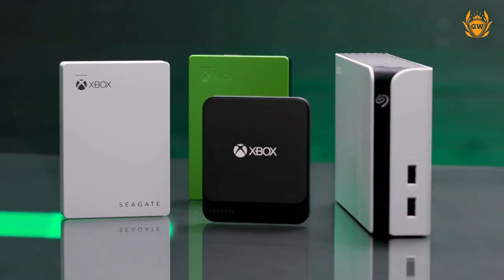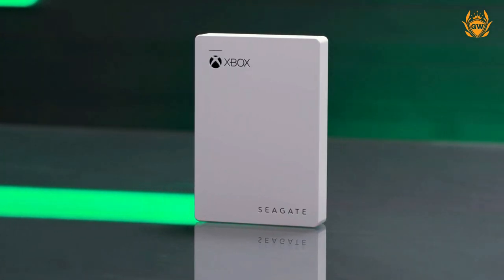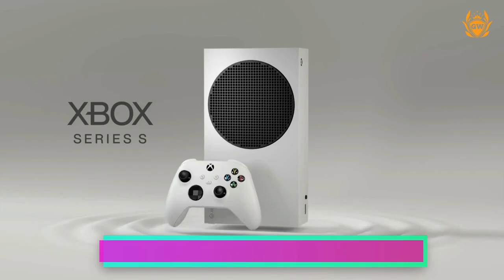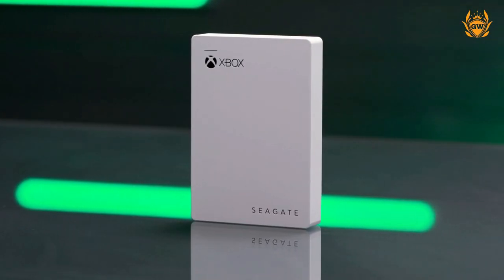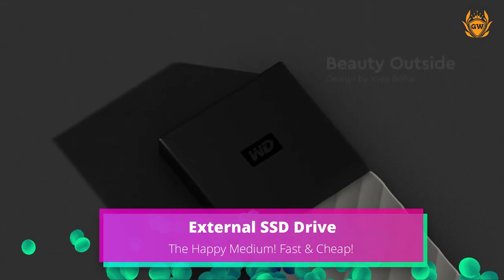There are lots of options for these hard drives, but I recommend the Seagate Game Drive for Xbox, as it looks super slick and white, which will match the Series S perfectly. It also has two terabytes of storage and includes one month of Xbox Game Pass, all for around 60 pounds.